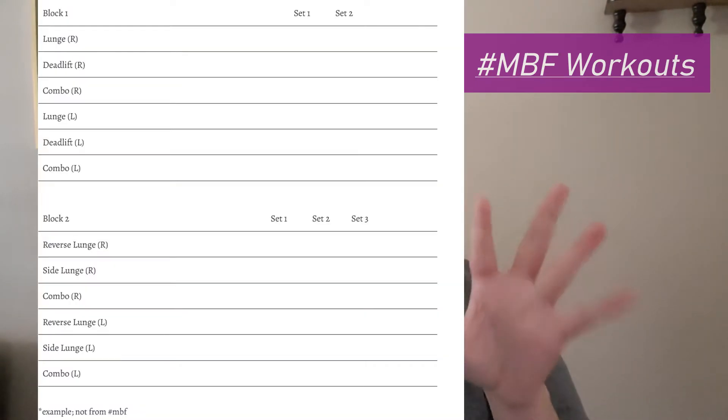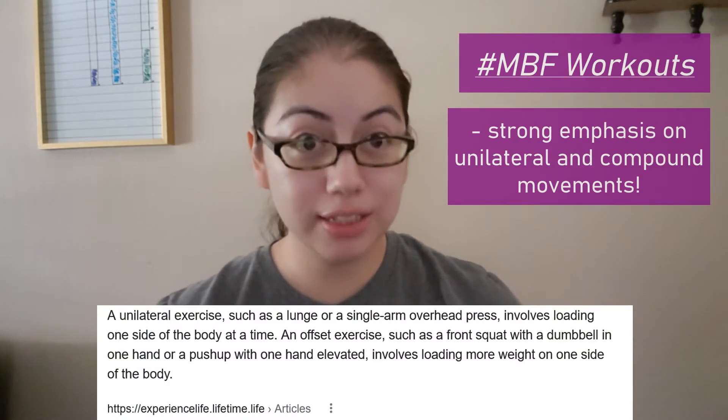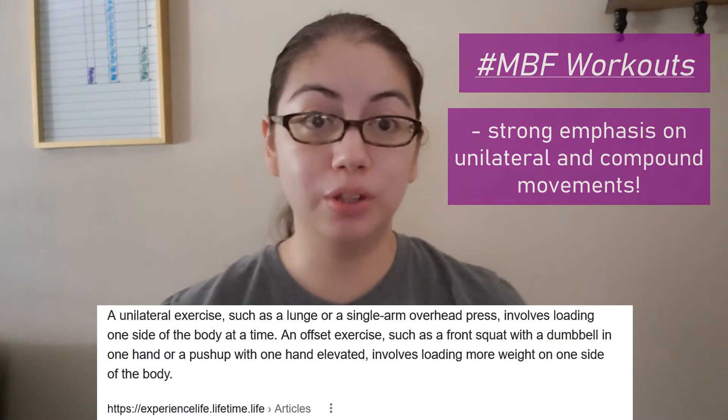The workouts consist of blocks with two to three sets in them, which can get a bit confusing. There will be a graph to help visualize this, and the printouts available through Beachbody On Demand make it easy to understand. Overall, MBF uses a lot of unilateral or offset exercises and compound movements to burn those calories.